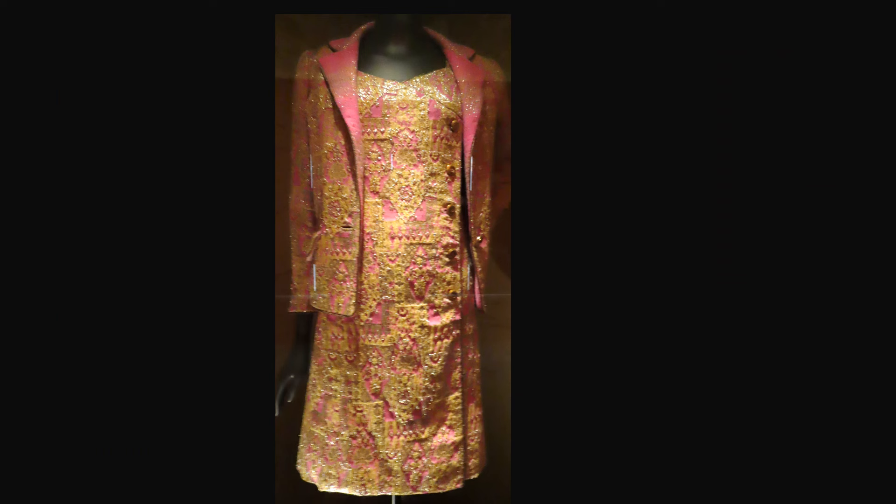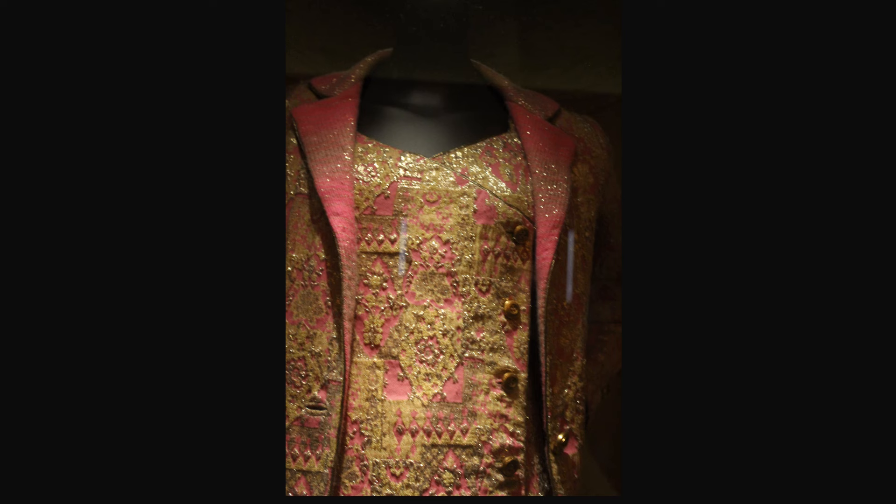From Autumn-Winter 1967, this ensemble is fabricated in silk brocade and wool jersey. The jacket has a notched collar and fastens with a single button and fabric buttonhole. The dress also has fabric buttonholes.